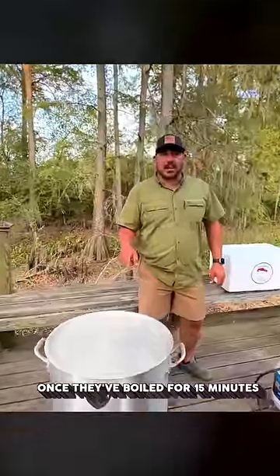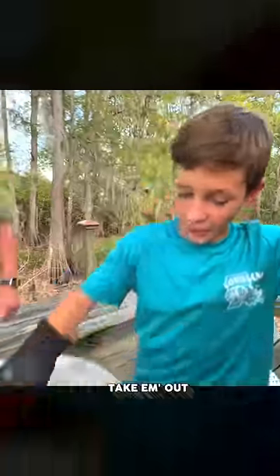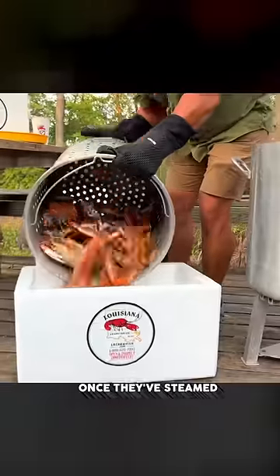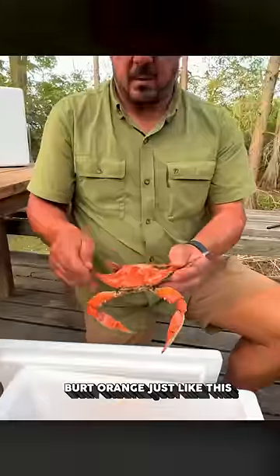Once they boil for 15 minutes, cut your fire off and let them soak for five. Take them out. This is the part Ross swears by — once they steam for five minutes in the pot, put them in your ice chest and steam for five more minutes. They should come out burnt orange just like this.